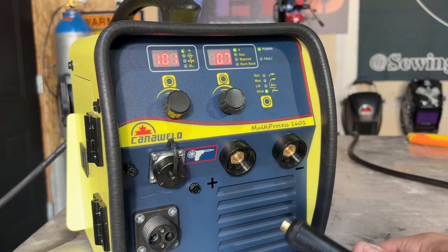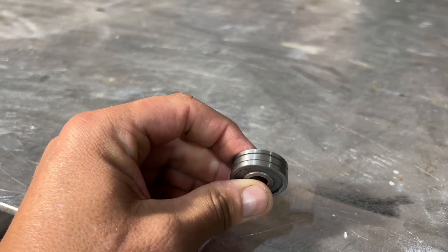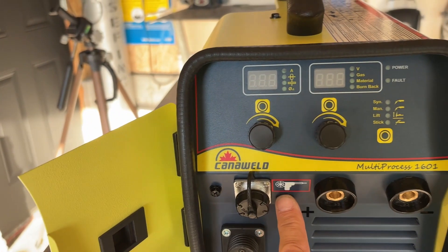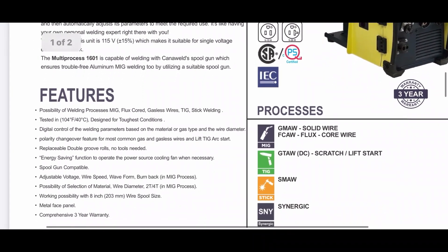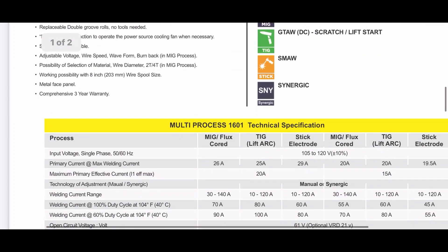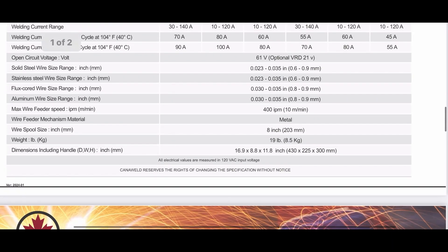Other features include digital controls and polarity changeover. Replaceable double-groove drive rolls are designed for changeover without the need for tools, and it's capable of supporting an 8-inch spool of wire for continuous welding. It also has spool gun capability, efficient for aluminum welding. It offers adjustable voltage, wire speed, waveform, and burn-back settings specifically for the MIG process. User-selectable settings for material type and wire diameter, and it also has 2T and 4T operation in the MIG process.